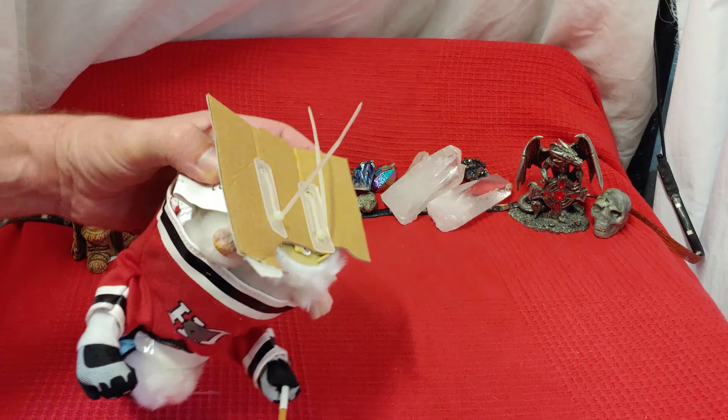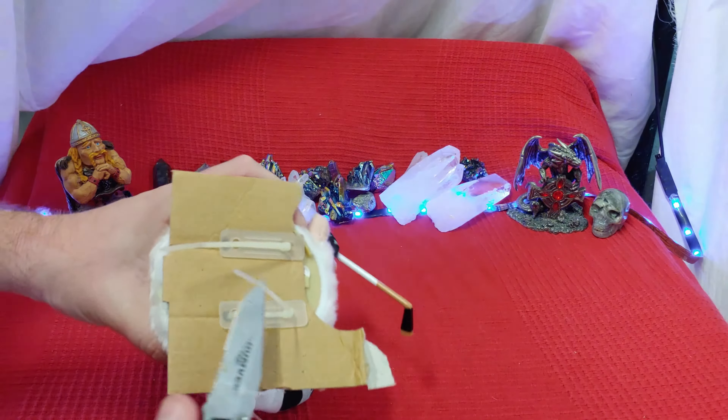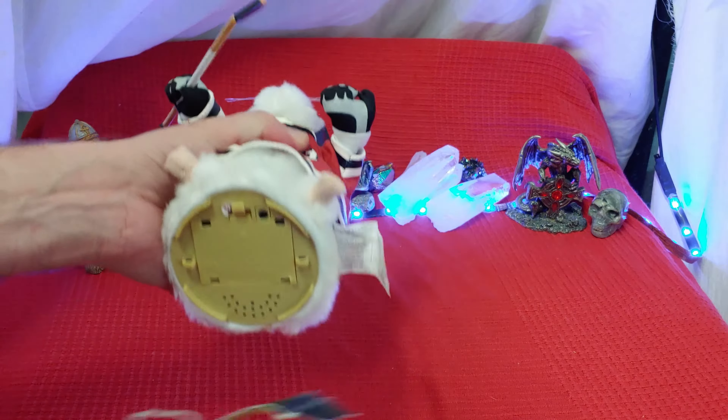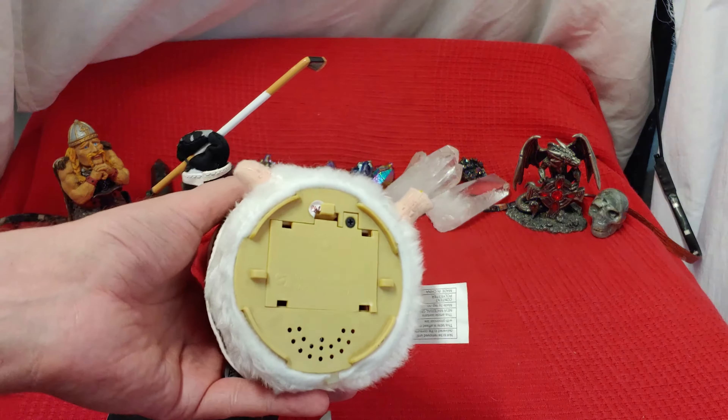His heart might feel the need, but his two feet can't find the way. You'd think that he could muster up a little soft-souled gentle sway, but he don't feel like dancing. No sir, no dancing today. And I think that's probably because the batteries have rotted out or just died.